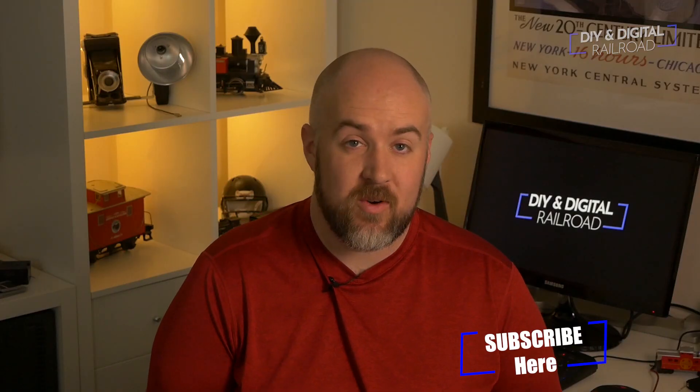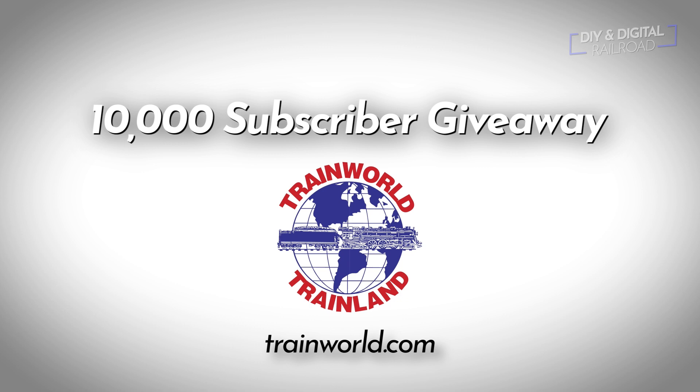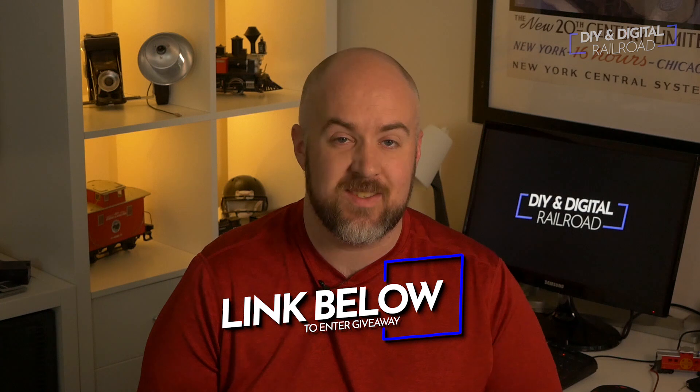Welcome back everybody. First of all, if you haven't already, go hit that subscribe button so that you're eligible for the DIY and Digital 10,000 subscriber giveaway sponsored by TrainWorld. Go ahead and visit trainworld.com for all your model railroading needs — they have all the major scales: N, HO, O, S, G. Check them out; it's one of my favorite places to buy stuff online.